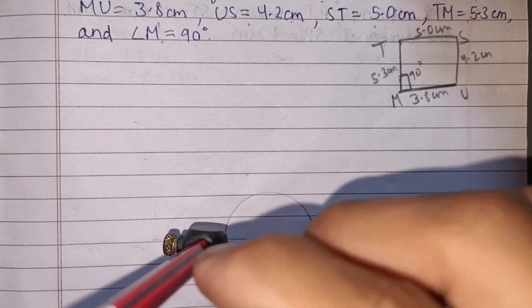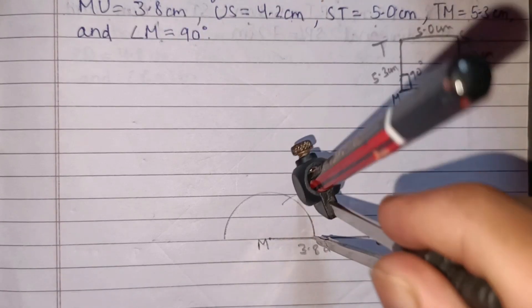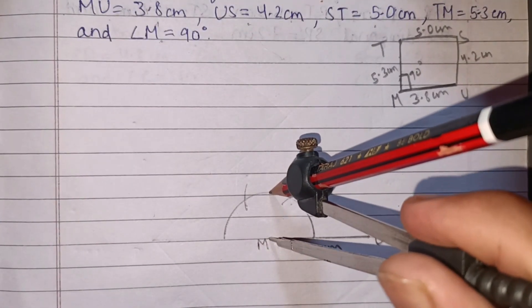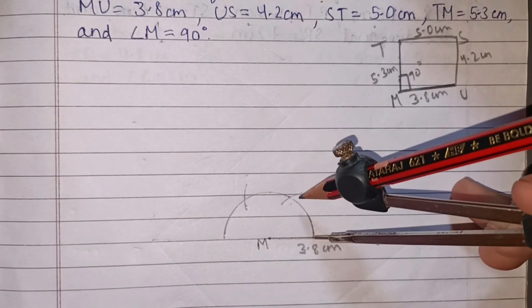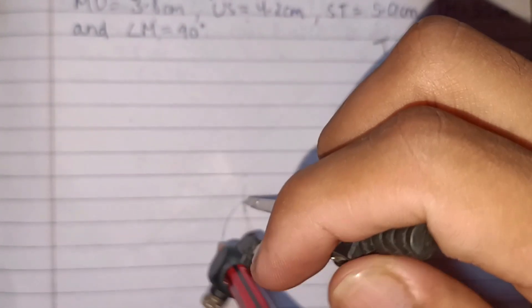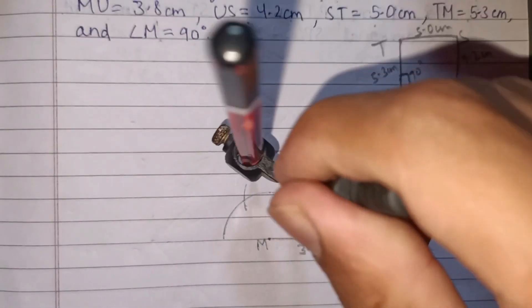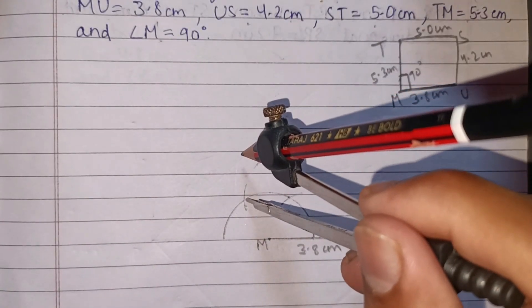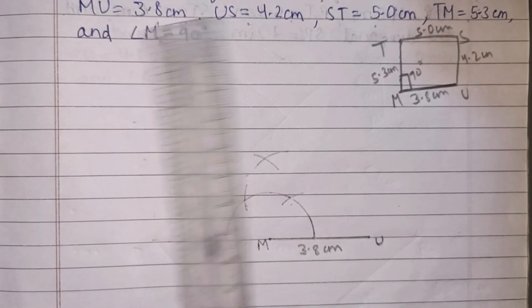Draw a semicircle from M. Place the compass at the end of MU and put an arc. To construct 90 degrees: the first arc gives 60 degrees, the next arc gives 120 degrees. Since we want 90 degrees, we bisect the arc between 60 and 120 degrees. Keep the arc at 60 and then at 120 degrees, and where the pencil cuts — use the pencil and scale to draw the 90-degree line.